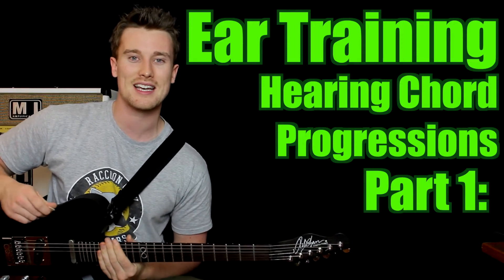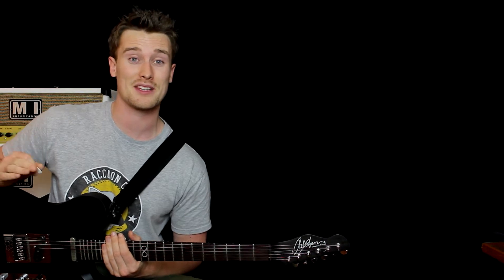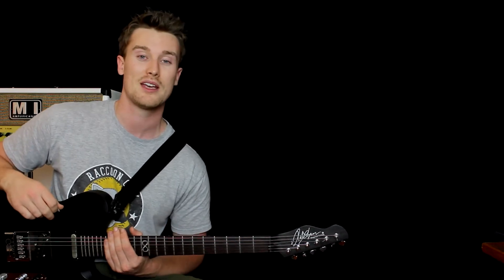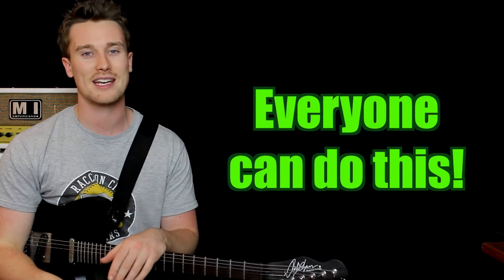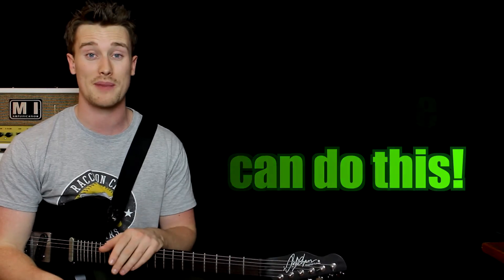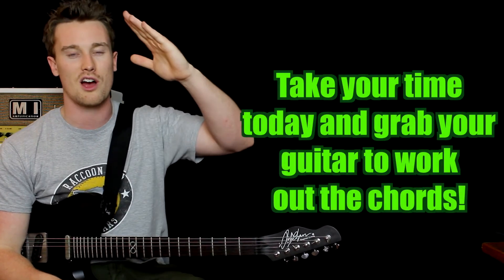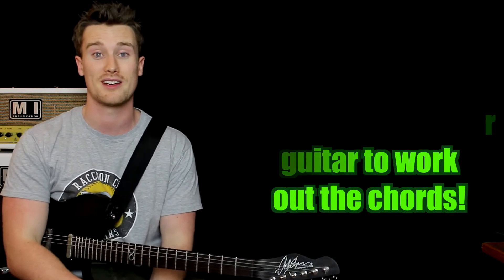Hey everyone, it's Pat from Pat David Music. Today we are training our ears to hear chord progressions. This is something all musicians want to do — some even dream of it — but it always seems too hard and too far away, like it takes too much time. Just like anything else, you have to chip away at it. Watch these videos, go through the examples, and you will get better. I'm going to give you hints along the way. We're starting here, then move to testing, and slowly skyrocket our ears so you can work out chord progressions just by turning on the radio and grabbing your instrument. It's a skill that everyone should be able to do.